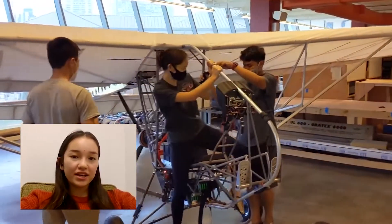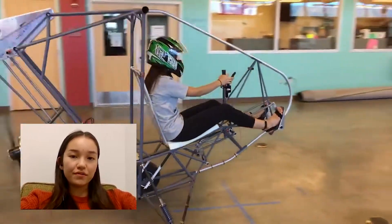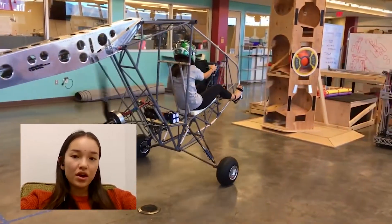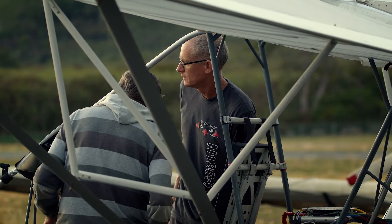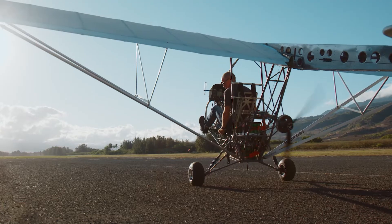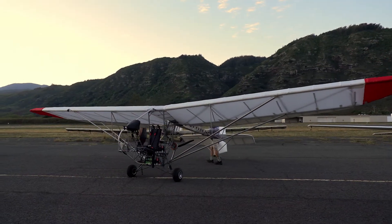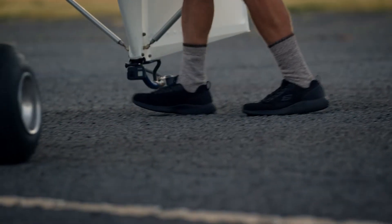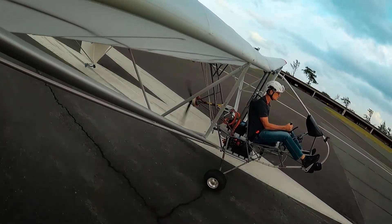Working on this project really ignited an interest in sustainability for me personally, that I've been able to explore through different facets, both on work that involves decarbonization as well as other work in sustainability. After the test pilot flew it four or five times, that gave me the confidence to hop in and fly it myself. And fortunately, the school and the administration made the resources available so that I could pursue the training required to get my pilot's license.